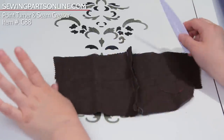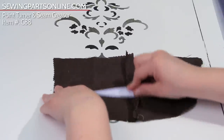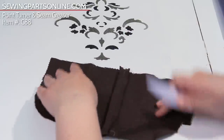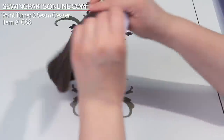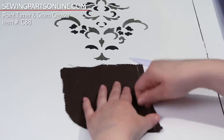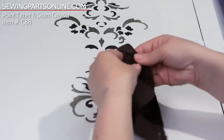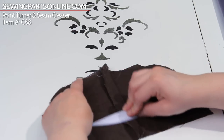Now quilters especially are going to love this because look how easy you can press open a seam. And there, you're done. That's seriously how easy it is. Or if you need to press it the other way — instead of finger pressing and hurting your nails going like this — you can just go like this and your seam is good. Open it up, and there you go.